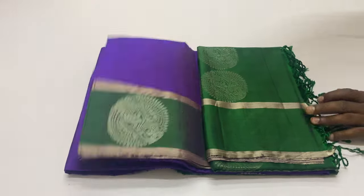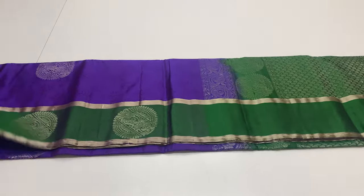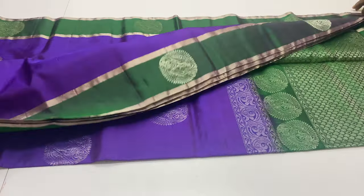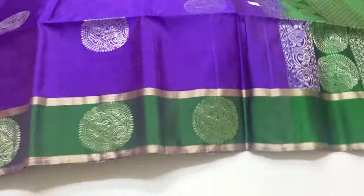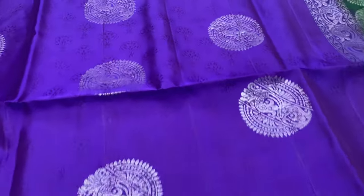Next saree, saree number 2. Pallu and blouse in green shade. Body of the saree in violet color. Full and full silver zari work throughout this saree.